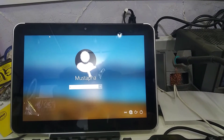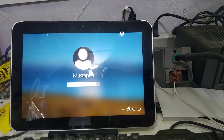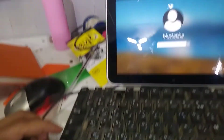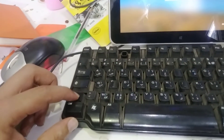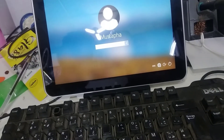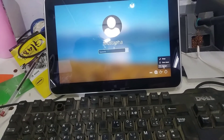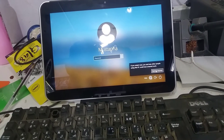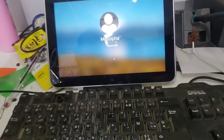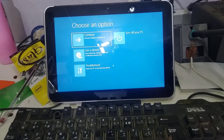First, connect the keyboard to the computer. Click and hold the Shift button, then restart the computer. Click Restart — don't shut down, but restart. Click 'Restart Anyway' and keep holding the Shift button.